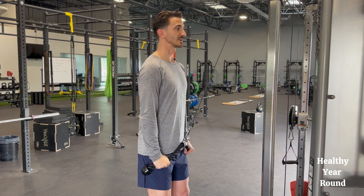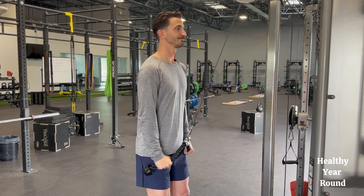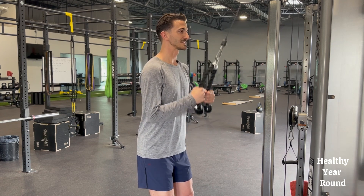Soft knees, eyes straight ahead, elbows by the side — straighten out and bring it back up, nice and controlled. Really want to squeeze the triceps.